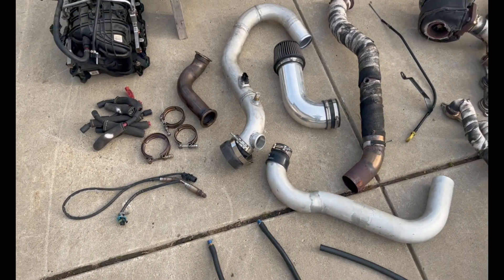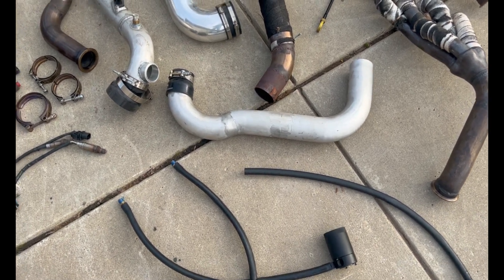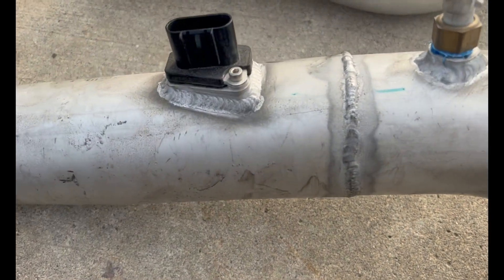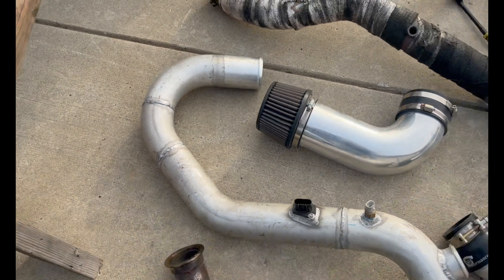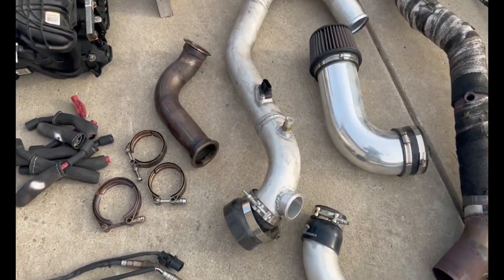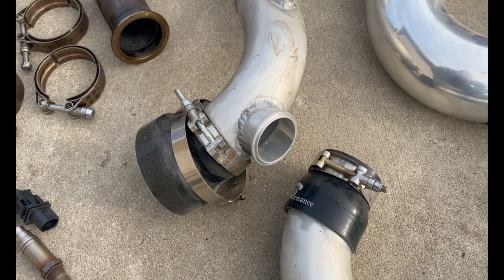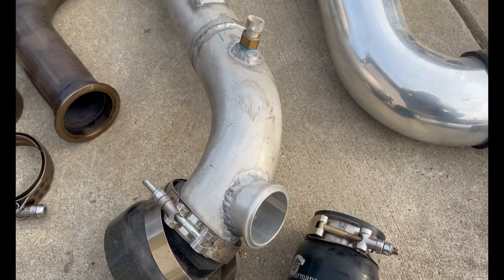The intercooler piping — I just bought a basic piping kit, chopped it up, and this was actually my first attempt at TIG welding. As you can see, it's not super amazing, and I even ground down some spots because I wasn't really happy with it. But it doesn't leak — it holds pressure. And I have a 51mm blow-off valve made by Tial, with that bung welded on there.